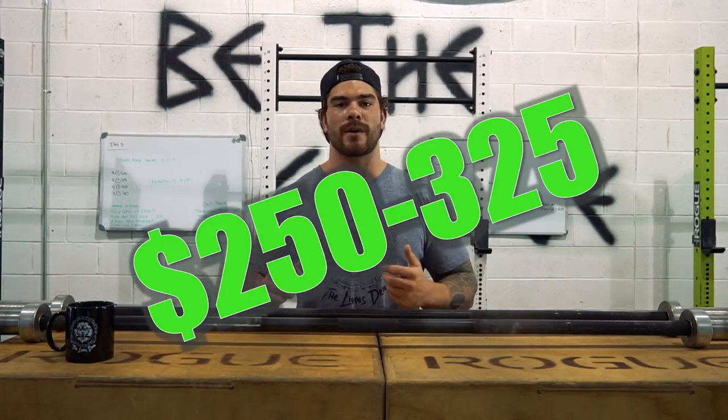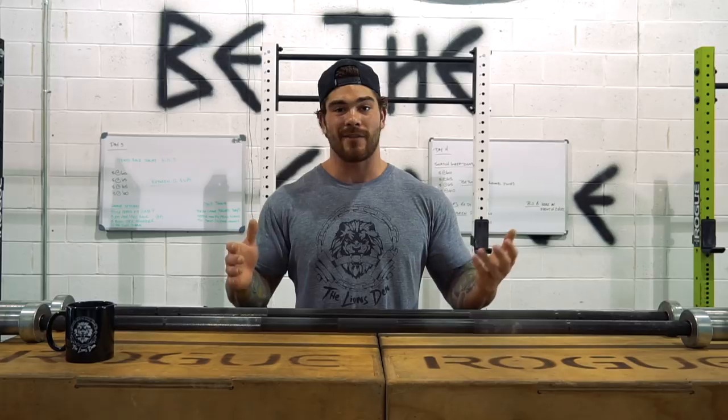Alright, so moving on to the second most commonly used bar in the gym — it's going to be the Ohio Power Bar. For this bar, you can get it for roughly about $250 to $325, depending on the color of the coat that you get. But it's still a really good quality bar, so I highly recommend purchasing this and putting it into your arsenal.